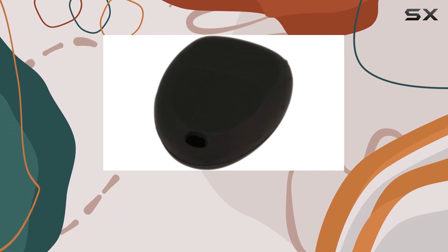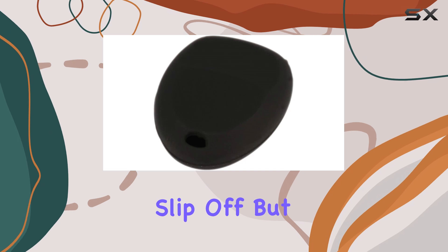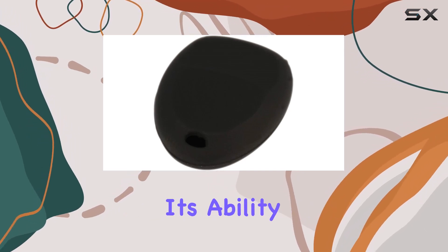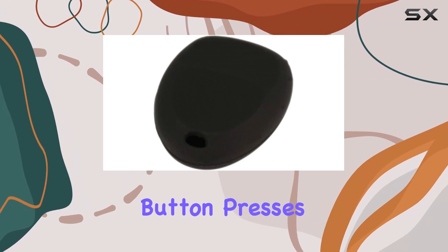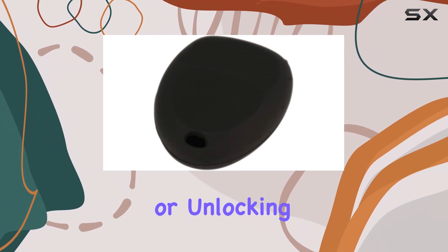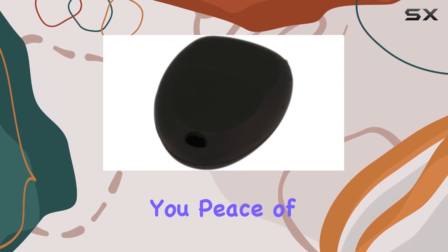Installation is a breeze — just slide it over your existing key fob and you're good to go. It's snug enough not to slip off but easy to remove if needed. One of the standout features of this cover is its ability to prevent accidental button presses. You know the frustration of accidentally hitting the panic button or unlocking your car while it's in your pocket — this cover helps mitigate that issue, giving you peace of mind.